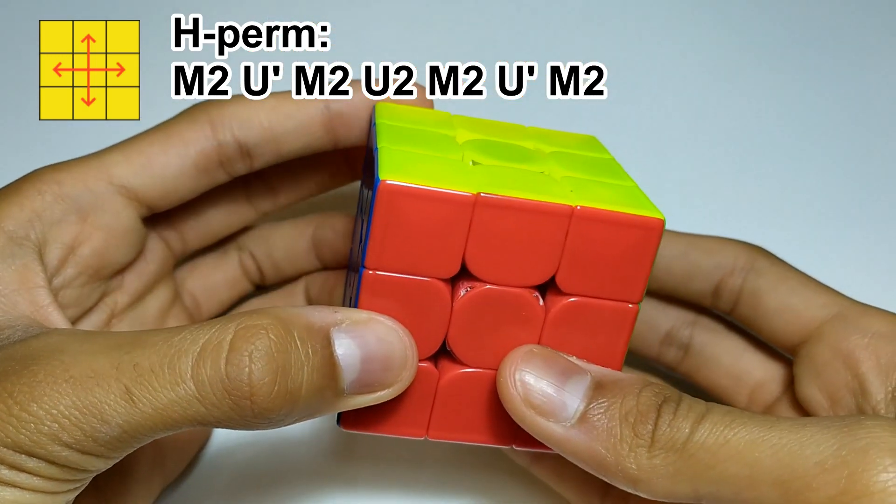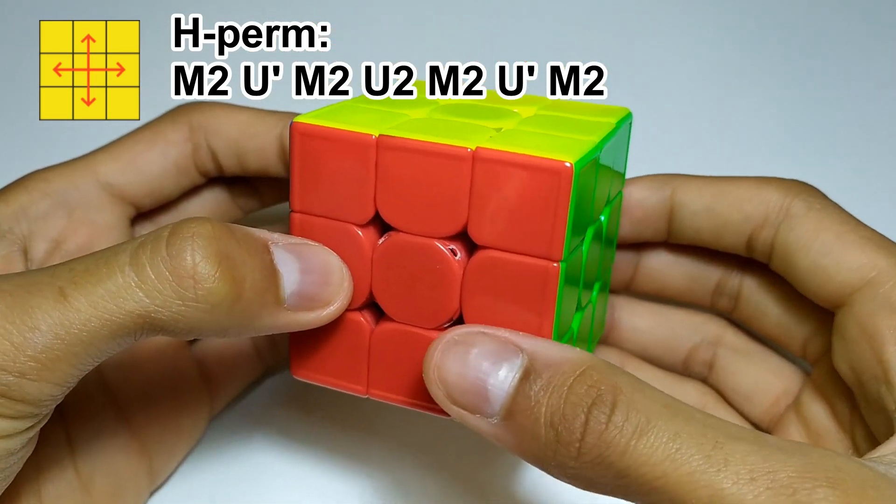M2 double flicks and U2 double flicks are very important in all of these algorithms.